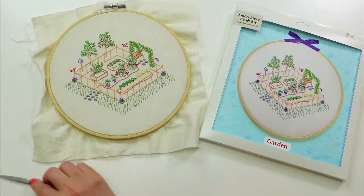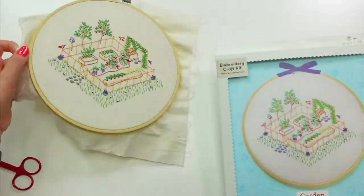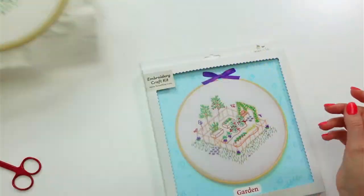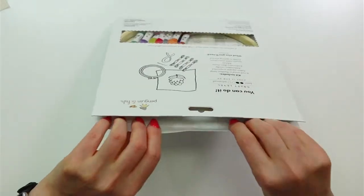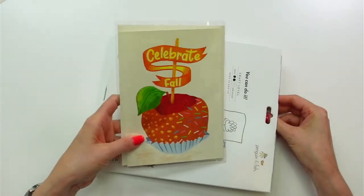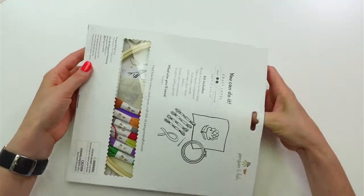This is our new embroidery of the month — the garden embroidery. Here's the finished one; this is what it'll look like when we're all done. Let's open up the kit. This month you also get a cute little greeting card — my little 'celebrate fall' greeting card — so I'm excited to share that too.